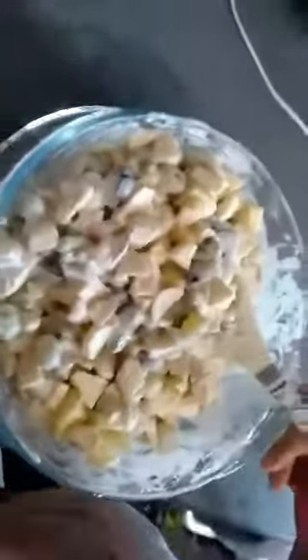Welcome to Ayaan's famous chef. Now, we make fruit chaat with cream.